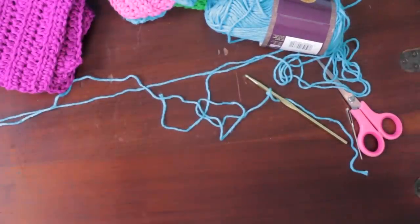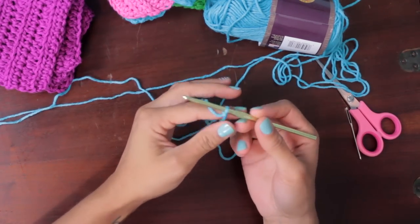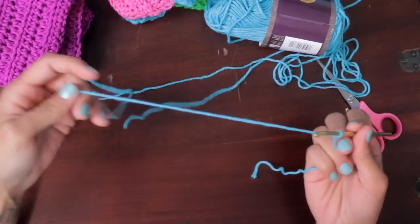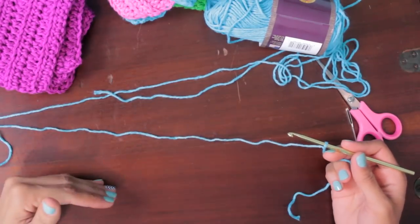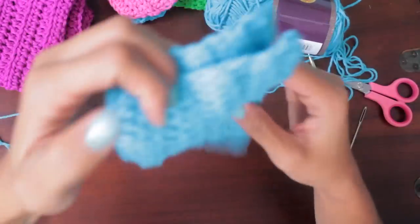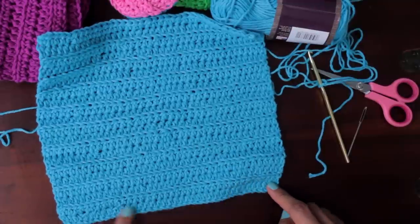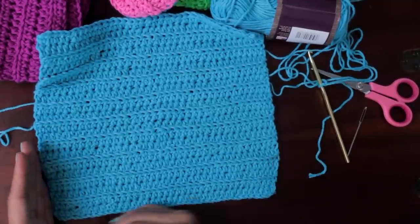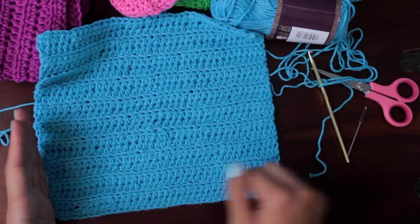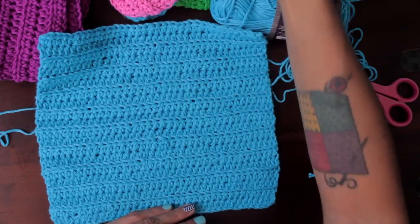Let's get started with the measurement. I'll stitch out about 30 chain stitches and measure it. Your chain stitches determine one of the dimensions of the washcloth. Whatever number of chain stitches you start off with determines one side, and then you determine the other measurement by continuing to do rows for as long or as little as you'd like.